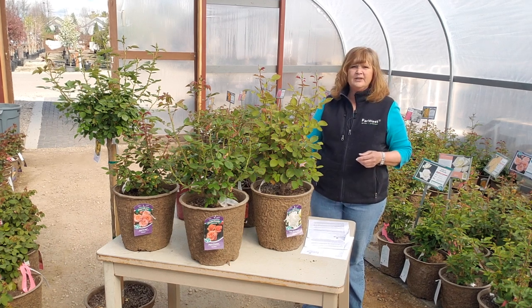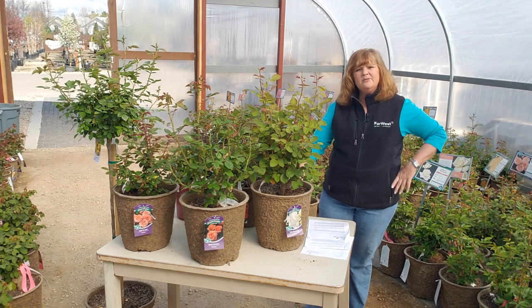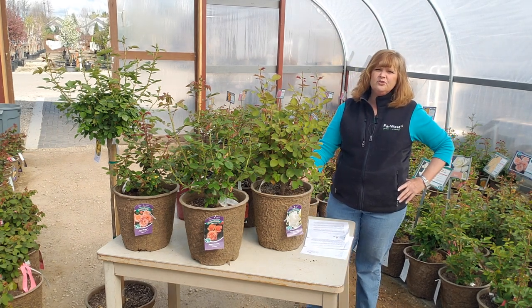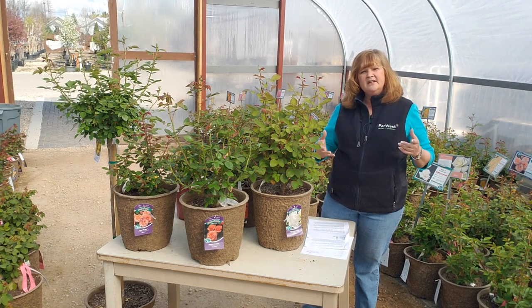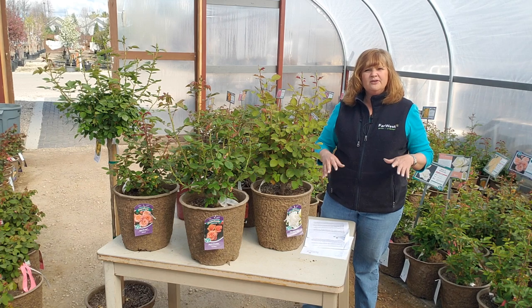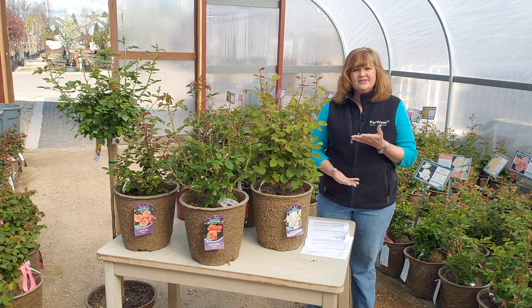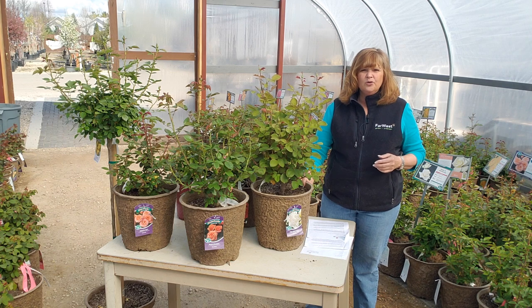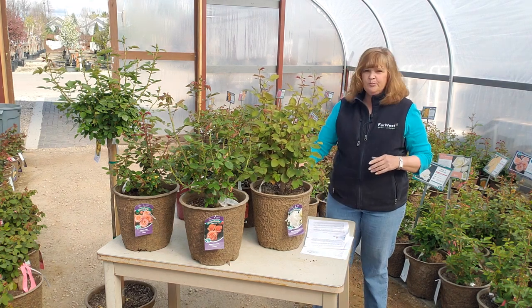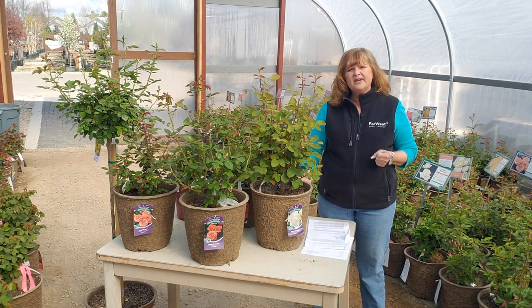The next thing I want to talk about is planting a rose bush. When you plant a rose bush, you want to amend the soil. We typically have very clay soil here, so you're going to want to amend it with our soil-building conditioner. That will help loosen up the clay, encourage drainage, and add nutrients. Mix that about 50-50 with the earth soil, dig the hole about 1.5 times the depth of the root ball and 2 feet the width of the root ball. When you put the rose in, mix it really well and you might want to use some root stimulator to help it get going.